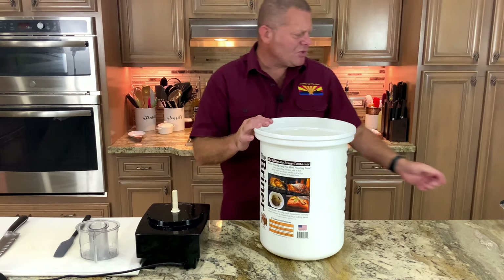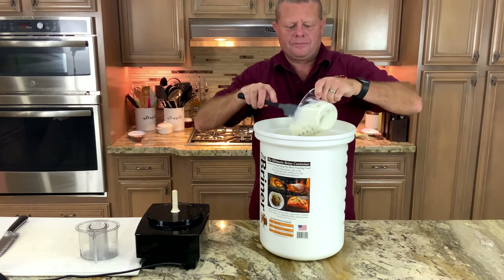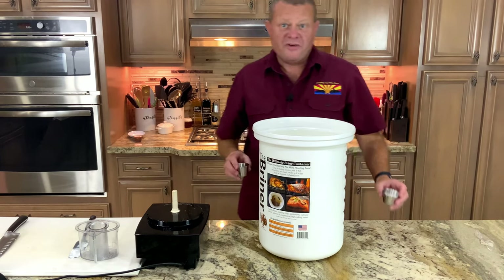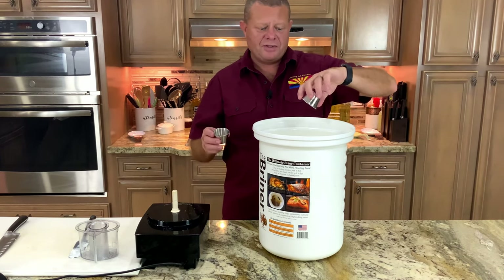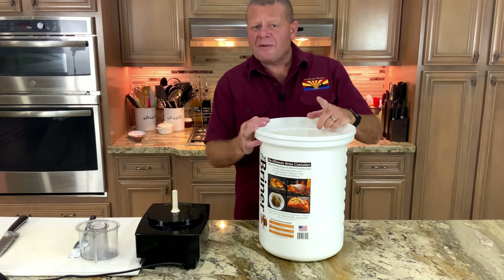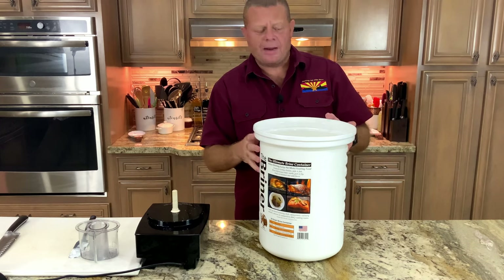Our onions are in. Next goes in two cups of Greek yogurt. Once again, I'm doubling the recipe. We follow that with our salt and our pepper. I've got the ingredients in here except for the saffron — the saffron has another couple minutes, so we can get the next step ready.